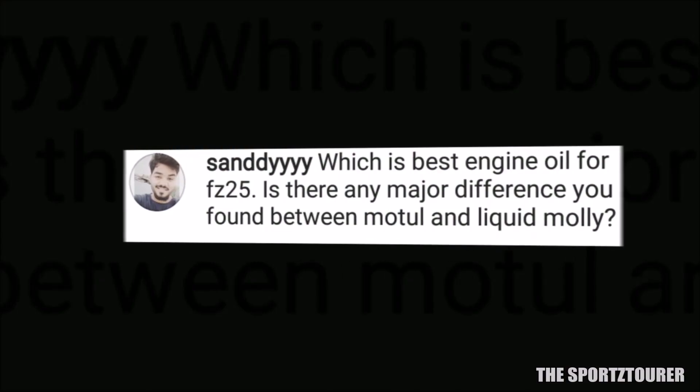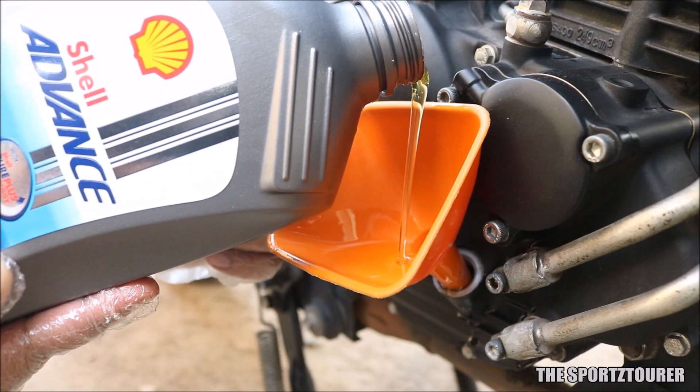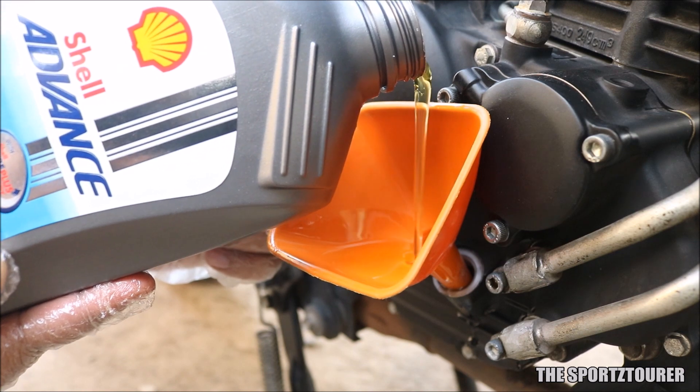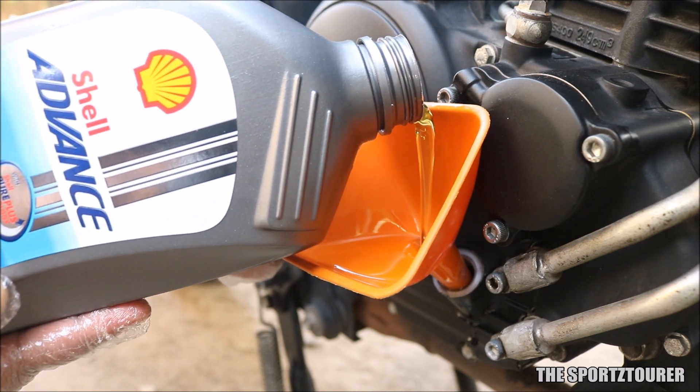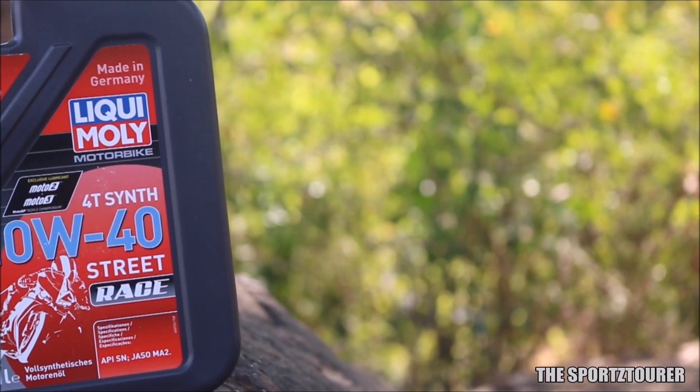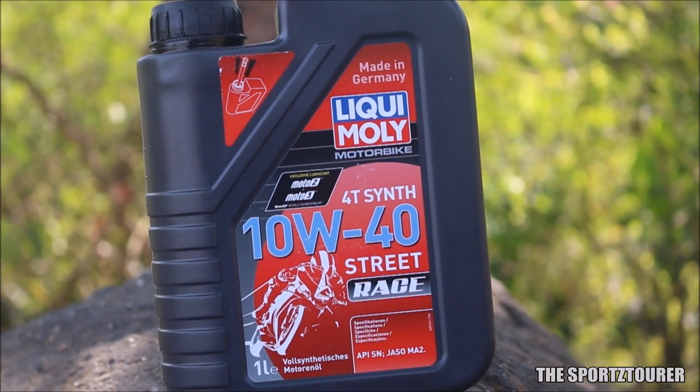Sandy wants to know the best engine oil for FZ25. Going with my recent experience, the Shell Advance Ultra does a decent job on the FZ25 and many other FZ25 riders have agreed to this. However, if you are into heavy city riding then Liqui Molly Street Race will be my pick, or you can go with the 7100 as a cost-effective alternative.